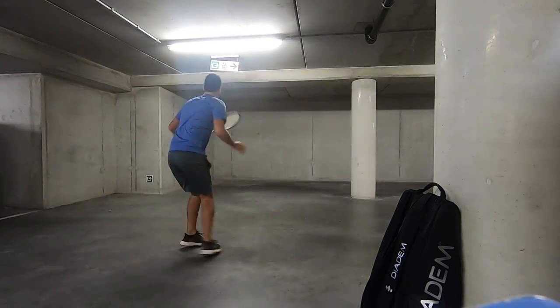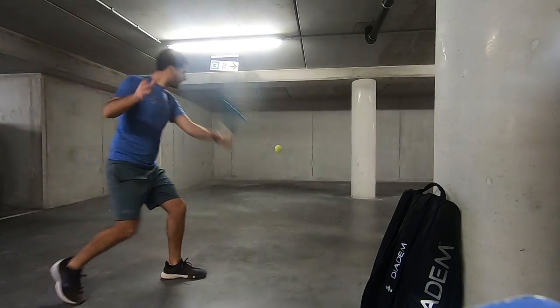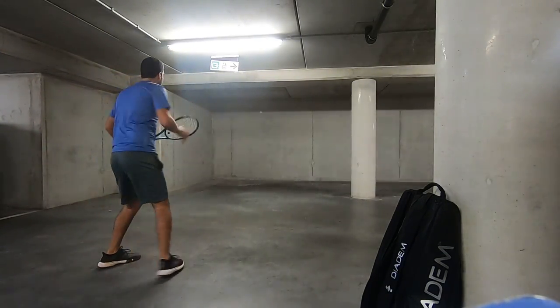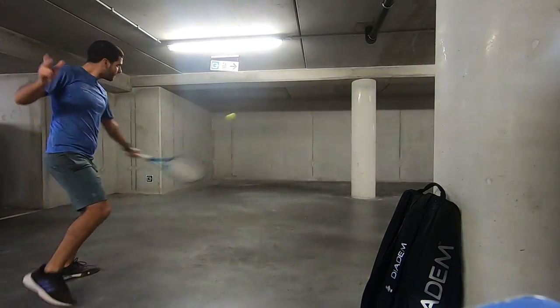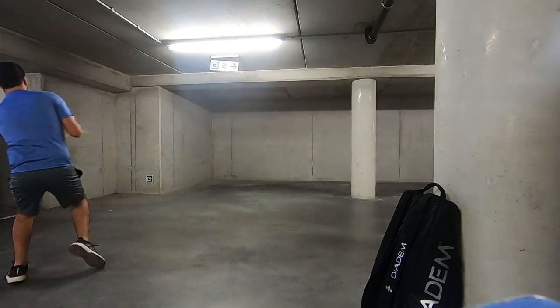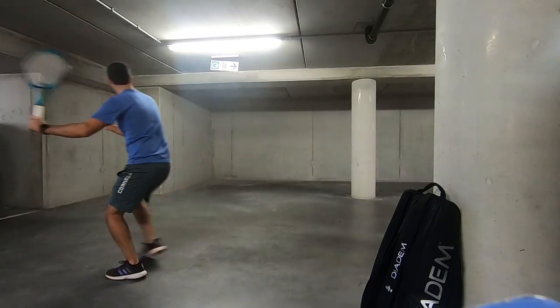I know this drill can seem a little tedious, but I'm a big proponent of practicing your strengths as much as your weaknesses. And honestly, a well-aimed slice down the line curving out to a righty's backhand has won me a lot of points. So despite its monotonous nature, I'm happy to make sure that this shot is on point.